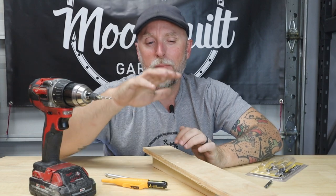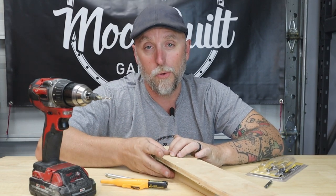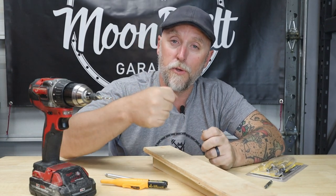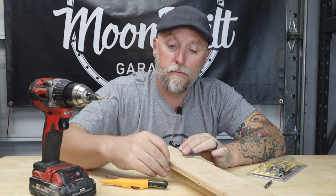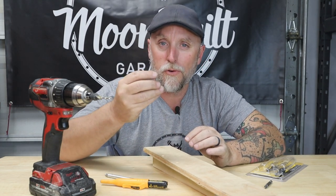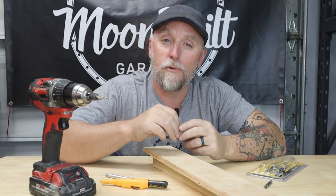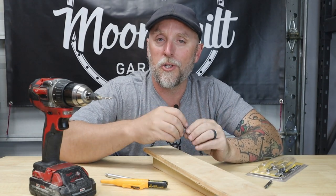I think how many times have you been working on a project and you need to attach two pieces of wood, so you drill a few holes, you drive some screws in, and the screws sit kind of right on the surface — maybe up just a little bit — and you really want those screws to sit below the surface.